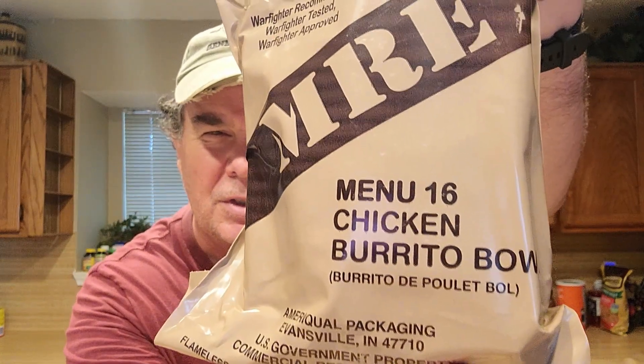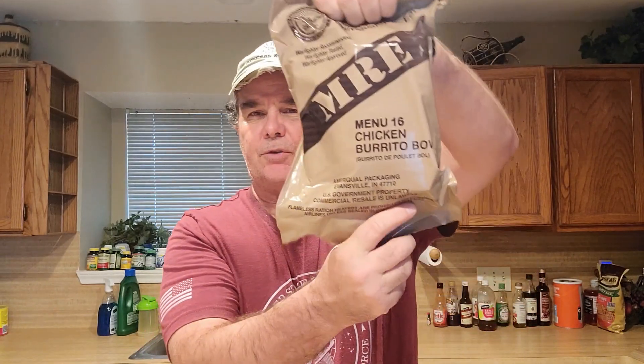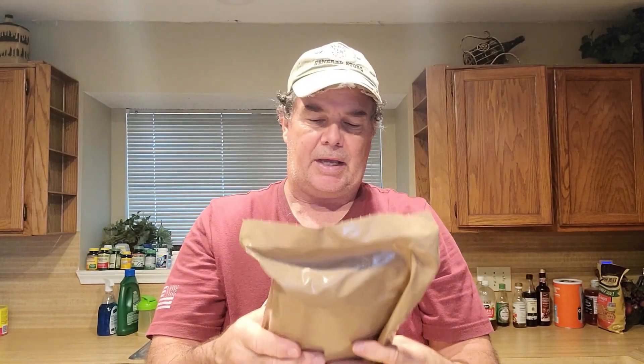Happy Sunday everybody. We got another MRE review for you here. What we got right here is Menu 16, chicken burrito bowl. We're gonna go ahead and try this — I've never had one of these things before.